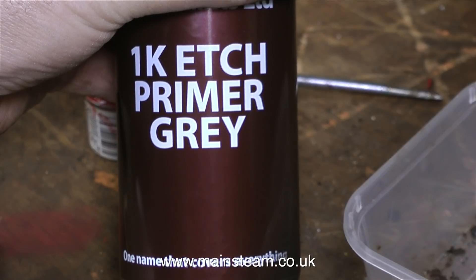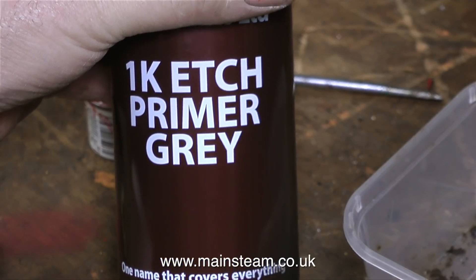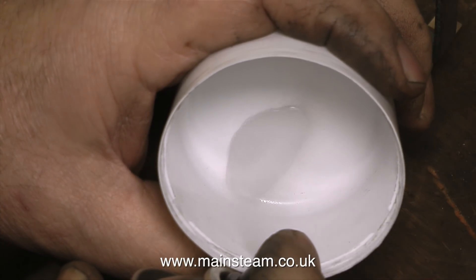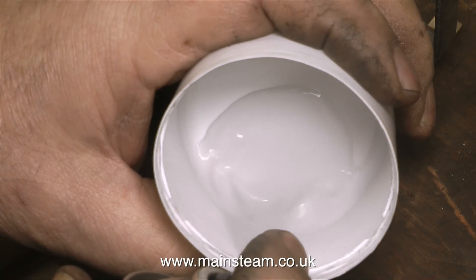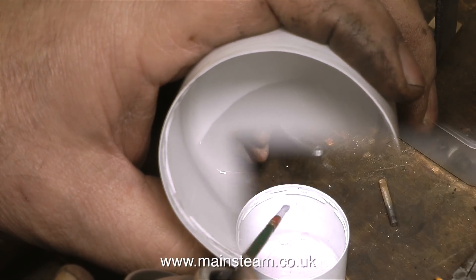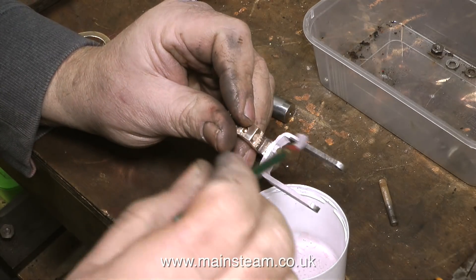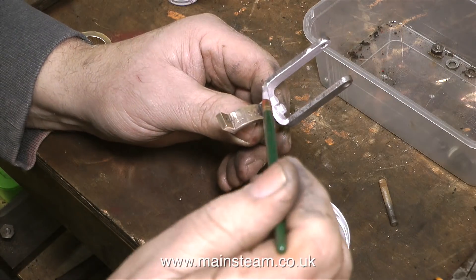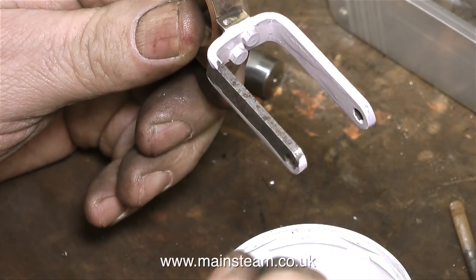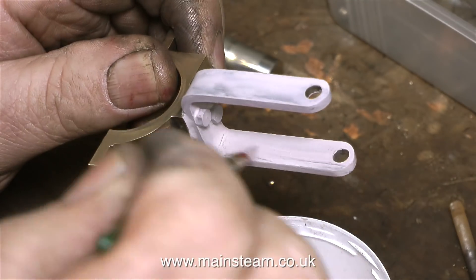It's no good just using ordinary car paint, you need to use etch primer on these parts. Etch primer is a type of paint that contains an acid that etches into the metal. I'm not going to spray these parts — what I'm doing is using the cap off the etch primer, spraying some etch primer into the cap, and using a paintbrush to paint it on these small parts. Basically it's quicker. You can get plenty of paint on the parts and you don't have to waste time masking up the eccentric strap. I could have masked up the eccentric strap and sprayed the part, but I like to use a paintbrush sometimes.